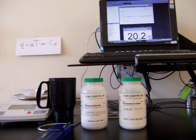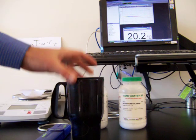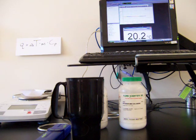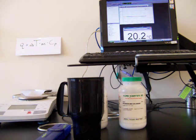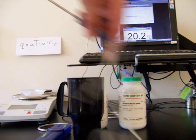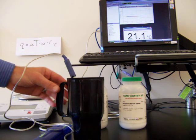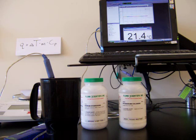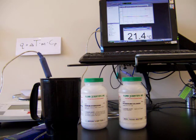Heat of solution is how much energy is released or absorbed as a salt dissolves in water. We're going to use a simple calorimeter — an insulated coffee cup — and we're going to start with 75 milliliters of room temperature water, which is 75 grams of water. We'll find the initial temperature of the water using our digital thermometer. The initial temperature is 21.4 degrees Celsius.